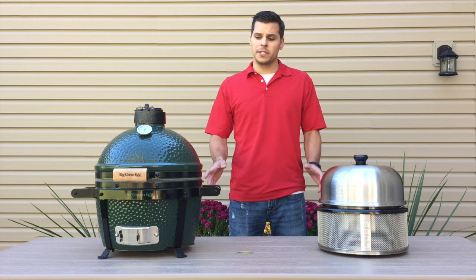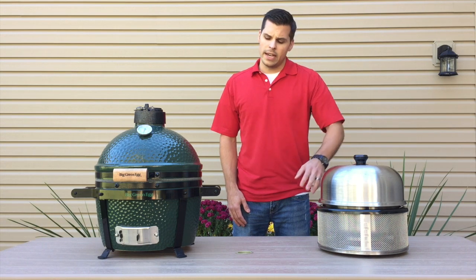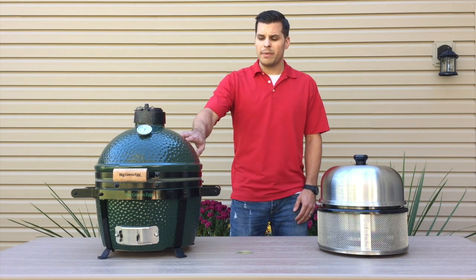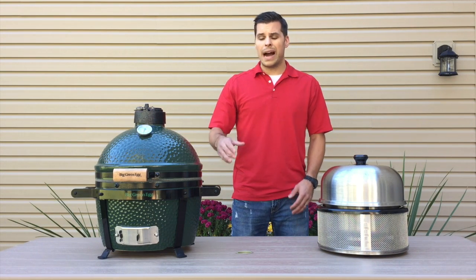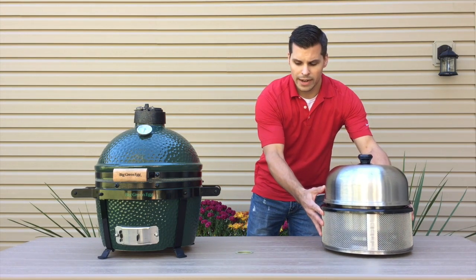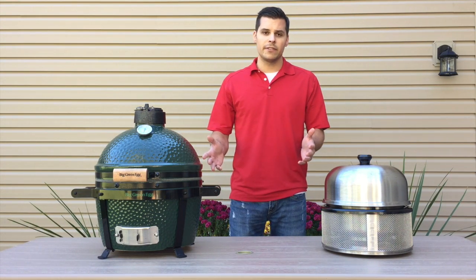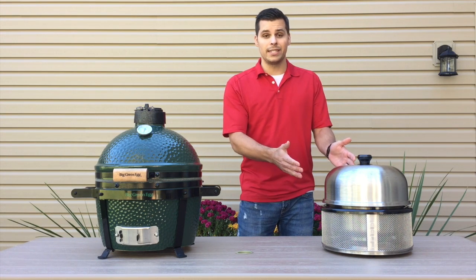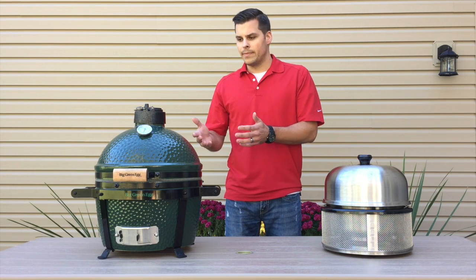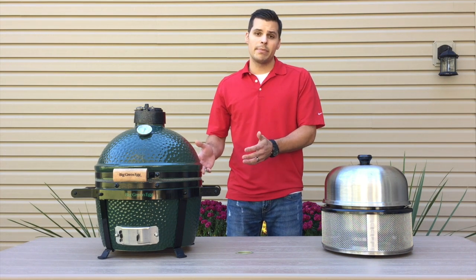Now let's dig into the differences. The Cobb Premier is made out of stainless steel while the Big Green Egg Mini Max has a ceramic construction, which does a better job of retaining heat. However, the Cobb Premier comes in at just under nine pounds whereas the Mini Max is right at 90 pounds — a significant difference. The Cobb is much easier to take in a pickup or trunk, while the Big Green Egg will need two people to move given its weight.